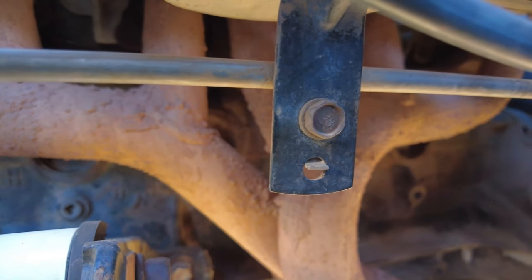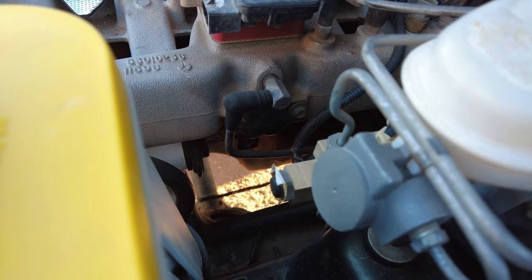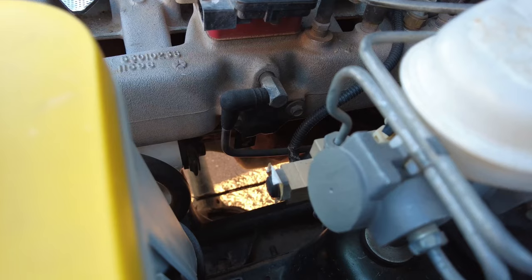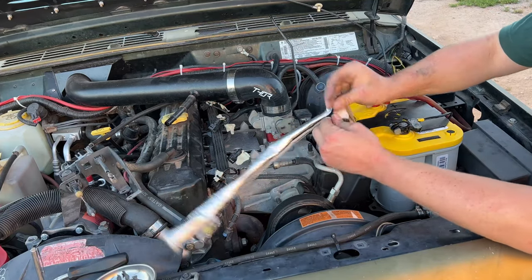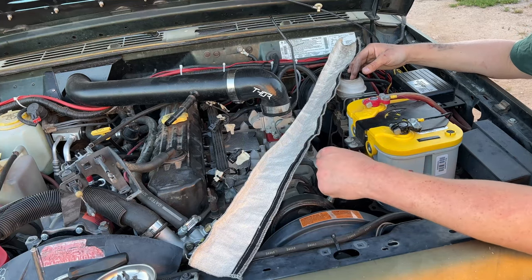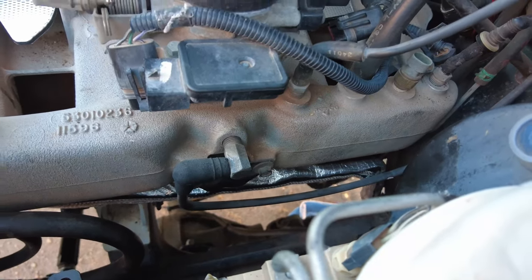My plan is to unbolt that 10 millimeter that is holding the hard line to the bracket on the intake to free up the entire hard line. Then I'm going to take the heat shroud and completely slide it over all of the hard fuel line, and use hose clamps around the heat shroud and the fuel line to tighten it up so it won't fall off or move. Quick update — it does not work closing it beforehand, so just leave it all the way open, wrap it around, and do the velcro as you go. We got the fuel line completely wrapped and it is not going anywhere. The only thing is you have to get down on the ground to get that last part before it goes down the firewall.